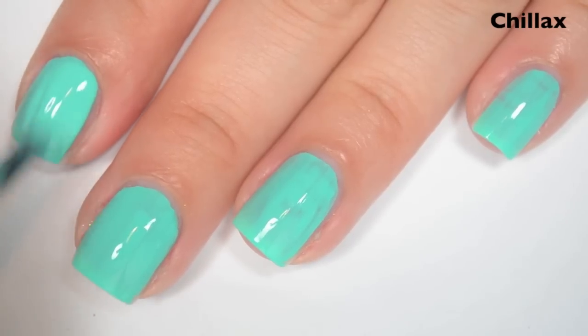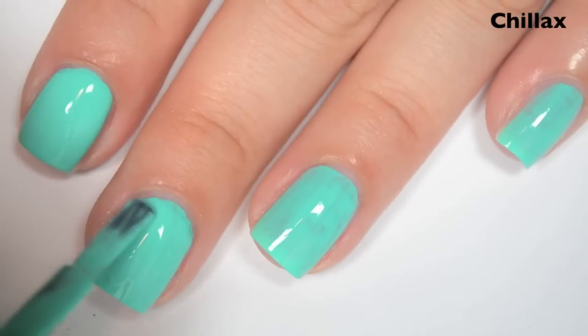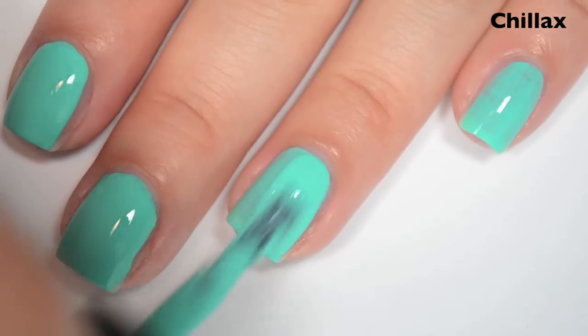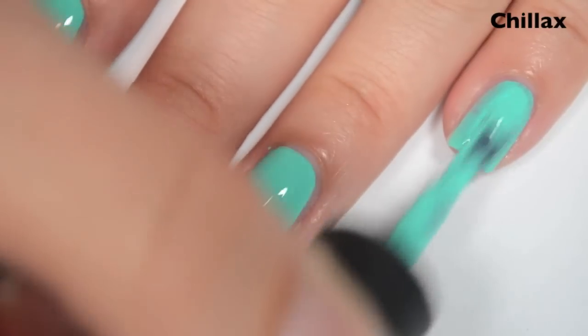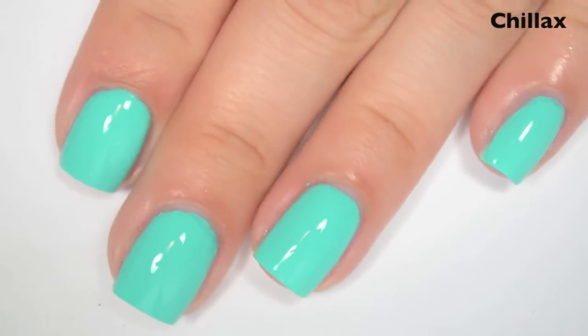So here is two coats. This one covers completely on two coats. These polishes have a nice wide brush on them too, which makes them even easier to apply. I just can't get over how fantastic this formula is. I haven't done the swatch pictures for any of these yet, so this really is my first impressions. Having never tried Picture Polish before, I am super impressed. So there is two coats of Chillax.